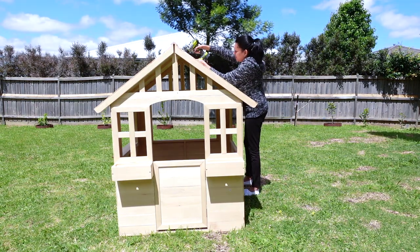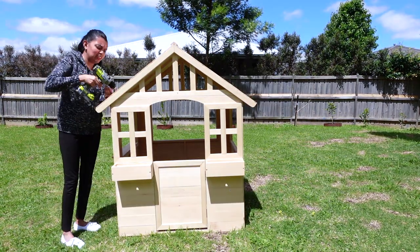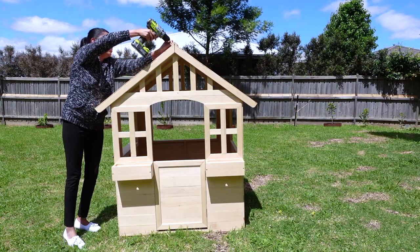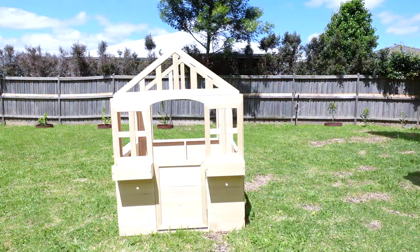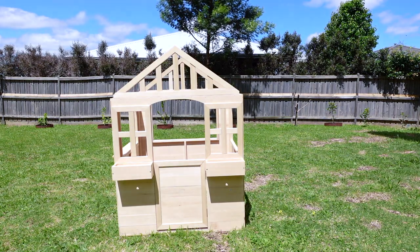Before I started off painting this cubby house, I decided to take the roof off since we were painting this roof in a different color. Now that the roof is off, it's time to start painting this cubby house.